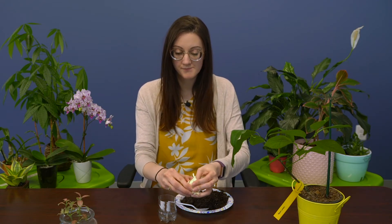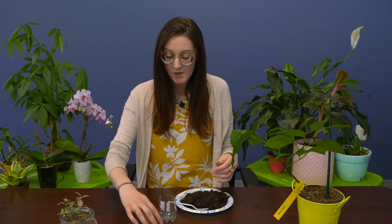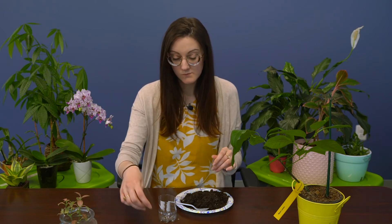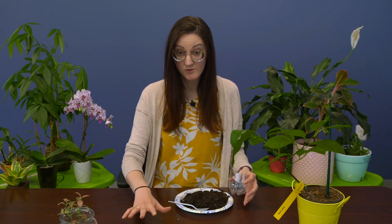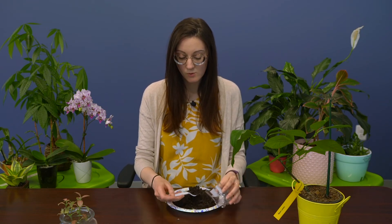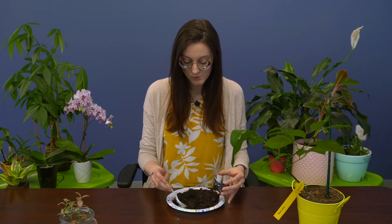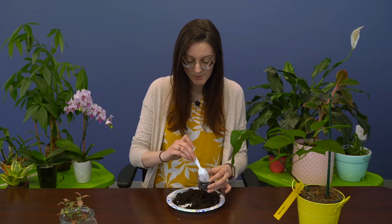For planting garlic, you want to break your cloves off just like that. You're only going to need one clove per container, and you want to make sure you leave the white husk on the clove. Now that we've broken up our garlic, we're going to fill our container three quarters of the way full with soil. Leave it loosely packed — don't pack it in there, just go ahead and dump it in.